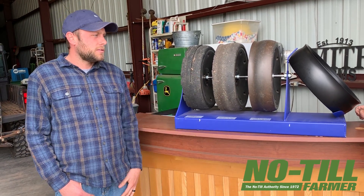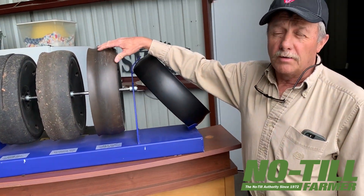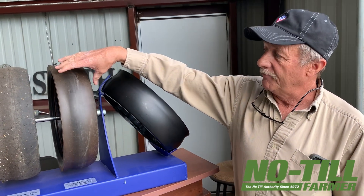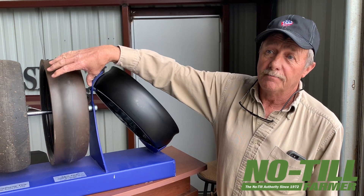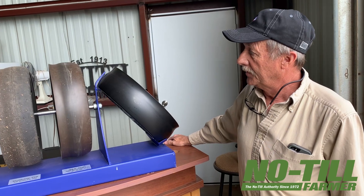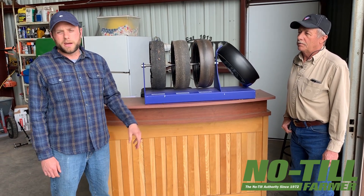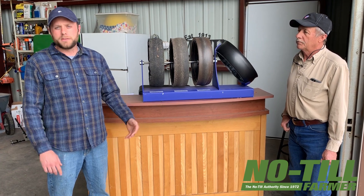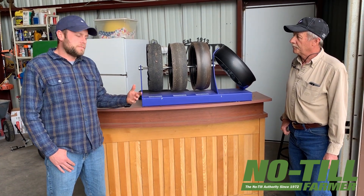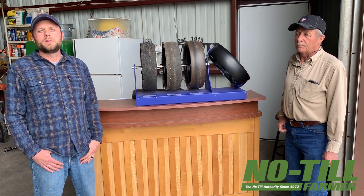They also will fit on a lot of the air seeders that have the four and a half inch tire — they're still the same tire. We also are going to offer this in new style and old style wheel pattern for your different brands of planters. And in the future, we hope to also offer the three inch wide air seeder tire and the two and three quarter. So keep us in mind on that.